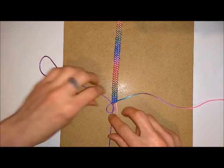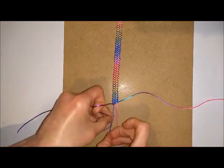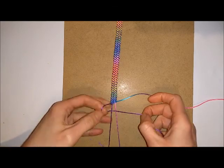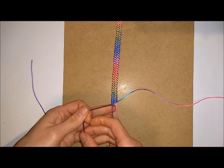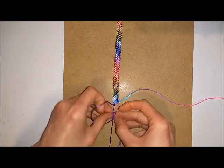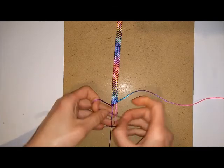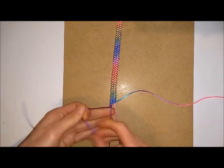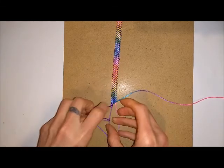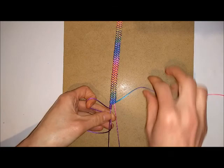Pull the cord through, then go over one of your cords again and pull the cord through. Keep doing this until you've got the fastening as big as you need it to be — that will vary depending on the size of your button, so it's a good idea to measure as you go along. Do this at both sides.